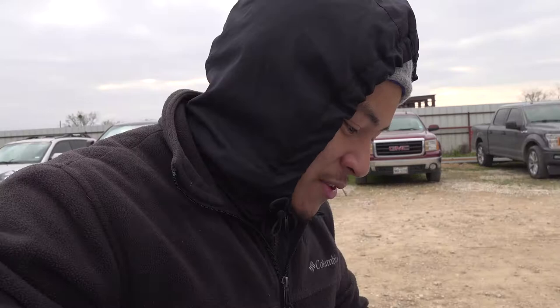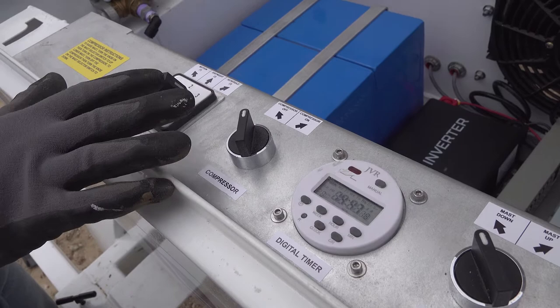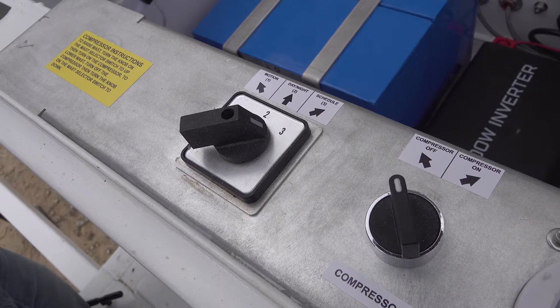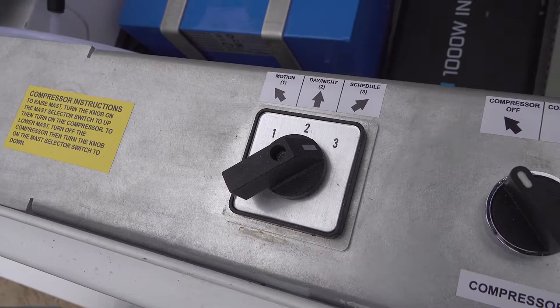It's kind of hard to hear for this system. You can raise the mask up by using the compressor — it's a pneumatic mask. Right here you have all the buttons for operation. You have the mode for all the security stuff, which is like the horn, the siren, and the LED light. It has three modes.